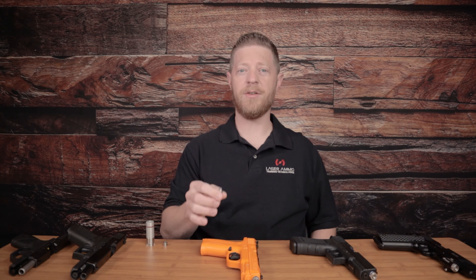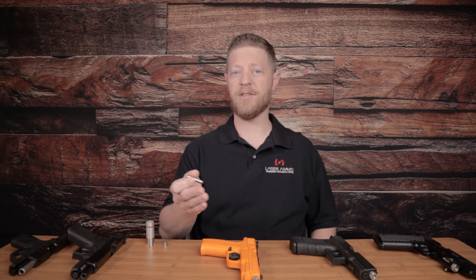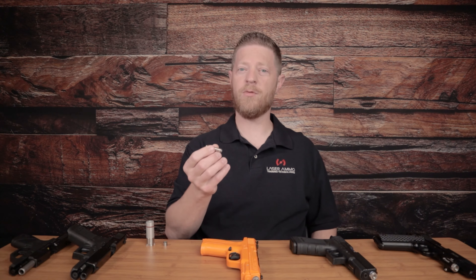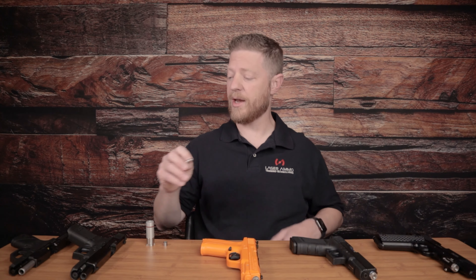If you have a double action, this will fire every time you use the double action because it's resetting the trigger each time mechanically via the double action mechanism of your firearm. This is a very safe way to dry fire practice with your firearm because it drops into your chamber.